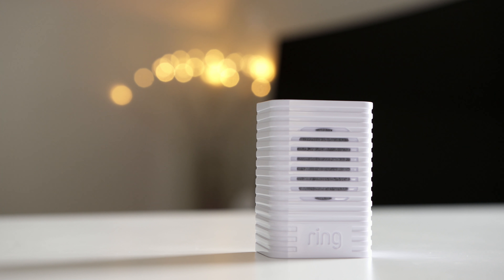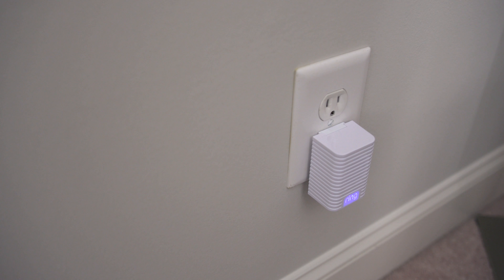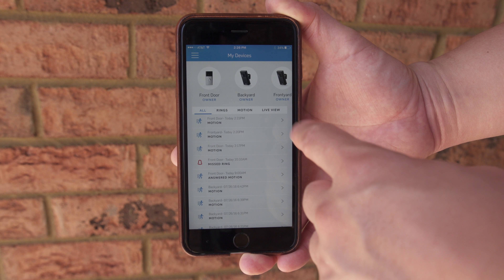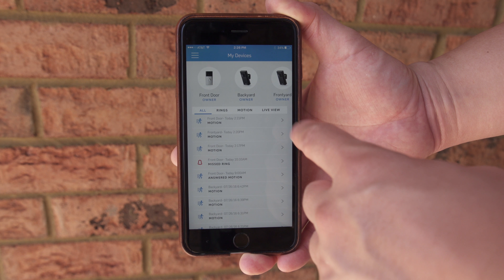The rest of your Ring stuff connects exactly the same way, like the awesome doorbell and the super handy Ring Chime, which plugs in anywhere and gives you a ring when the doorbell is pressed — especially helpful in larger homes. The app connects everything together; it's a nice hub for all your Ring products. Here you can see I have the video doorbell, two Stick Up Cams — one in the front and one in the backyard — and the Chime upstairs in my office.